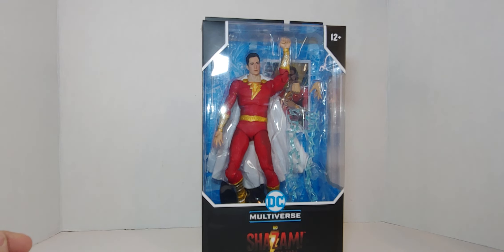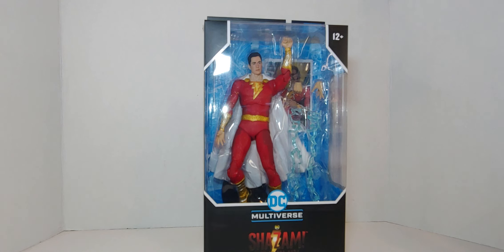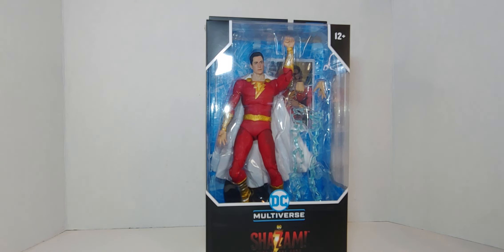Hi everyone, welcome to my channel! I've been waiting for Todd to release this Shazam figure. I do have the Mattel version all the way up on a top shelf, so I can't get him and compare, but I think the other one might have better facial recognition. We won't know until we get this one out.